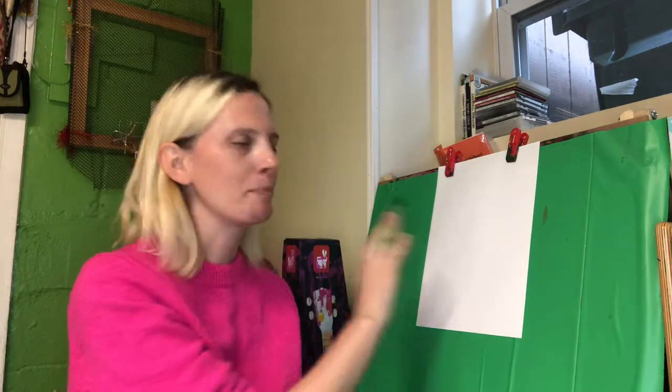Welcome back unicorns to our last activity on this beautiful Wednesday we're having. As you can see, I'm at our art easel in the classroom and I have a piece of paper all set up. Can anyone remember what book we read earlier?